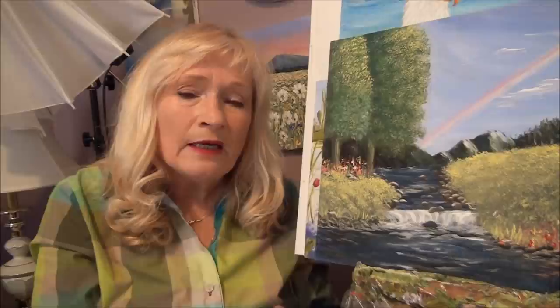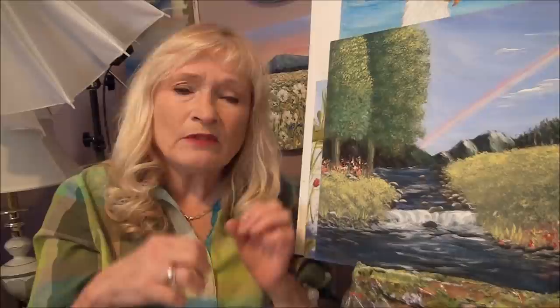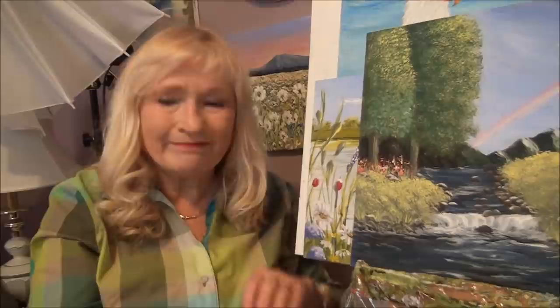Tip number eight: look for shapes. If you're going to do a couple of trees, some people, some animals, or some rocks — whatever you're doing — don't make everything the same size. In this painting here, I do have two trees the same size and it doesn't look that great, so I would be changing that. Try not to make everything the same size. Make one bigger than the other.